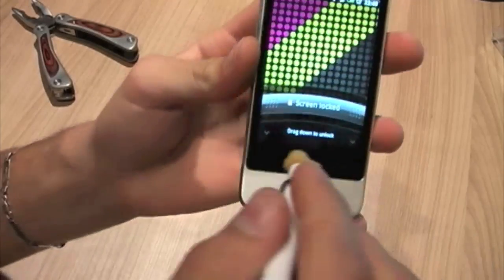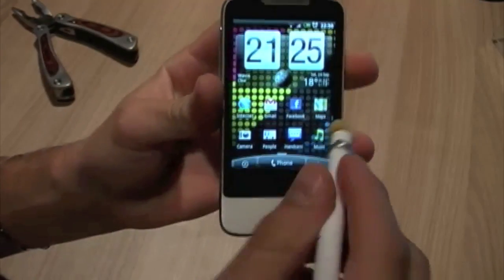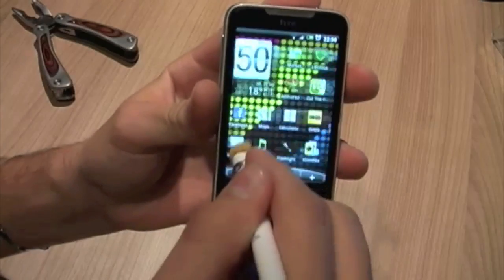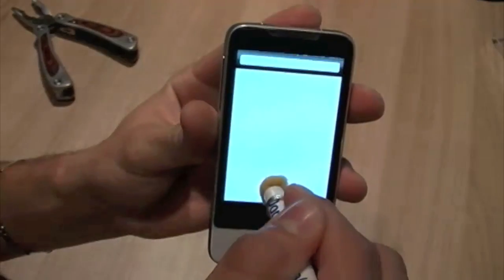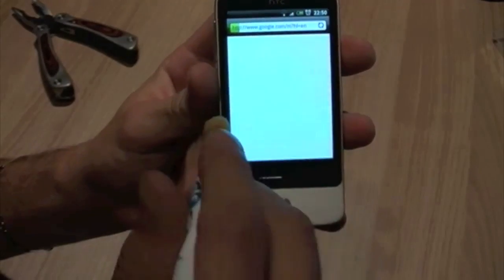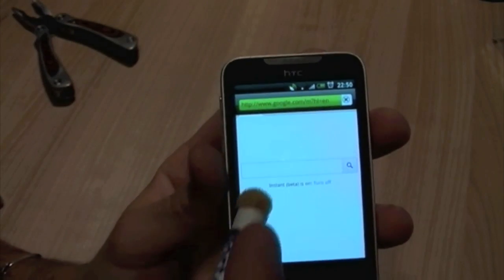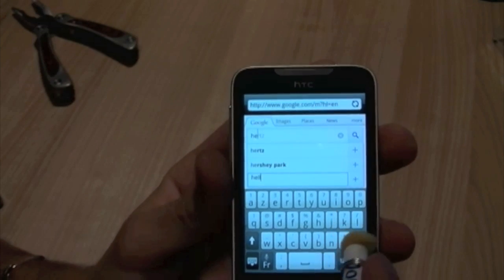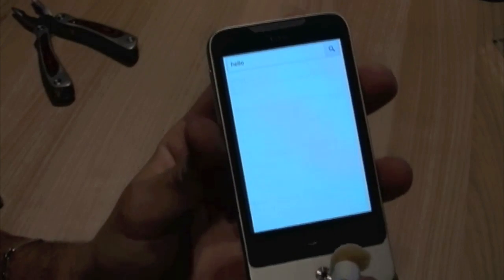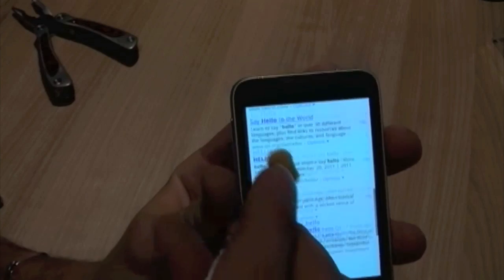So now we'll just take our mobile device — our capacitive touchscreen device — and now we can use this pen to control our screen, just like so. Use it to browse the internet if we'd like, or to draw. Just tap in here. I can type something quite precisely. I'm trying to do this — it's on the inverse though. And there you go. Now you have your own stylus.